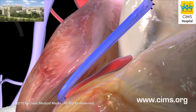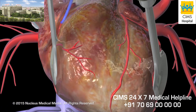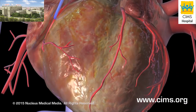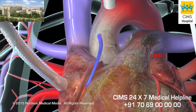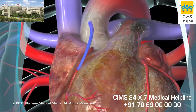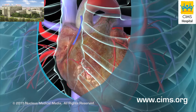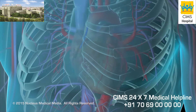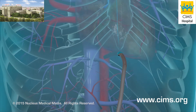With the graft securely in place, your surgeon will use electrical signals to restore the heartbeat and attach a temporary pacemaker to the heart. Once your heart is again beating normally, the heart-lung machine will be disconnected. Your surgeon will wire the breastbone back together and suture the skin incision closed. A temporary drainage tube will be placed through the skin beneath the incision.